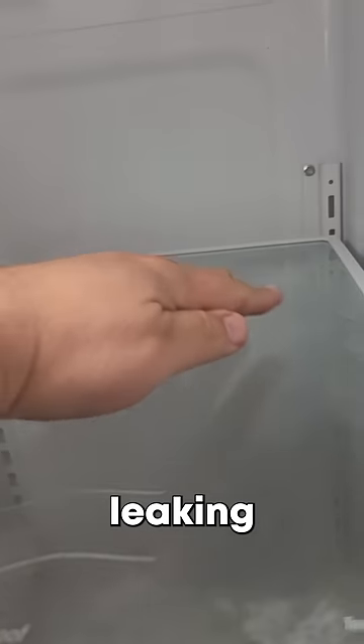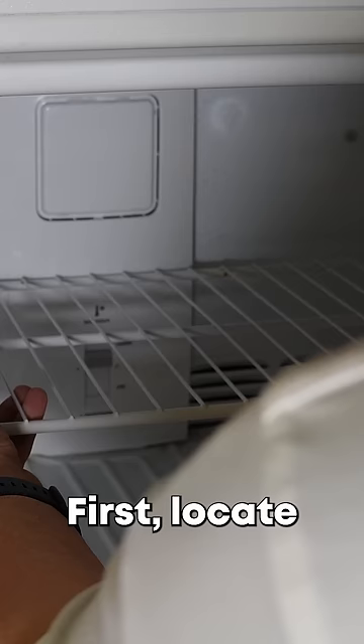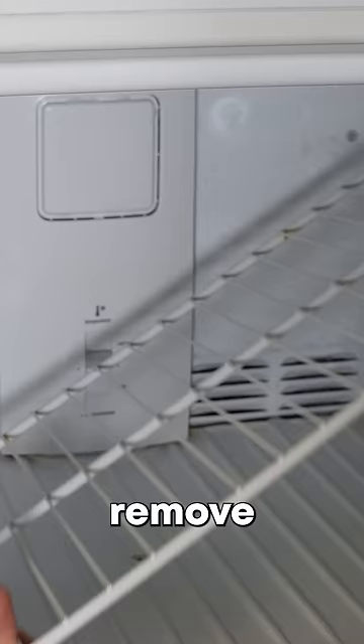Is your refrigerator leaking water inside, or does it have a sheet of ice in the freezer that you can't explain? Let's investigate and fix it. First, locate the metal panel that hides the coils which makes everything cold, which is usually in the freezer. You'll need to remove the panel to inspect the area below the silver coils. Usually there are screws that are hidden behind covers.